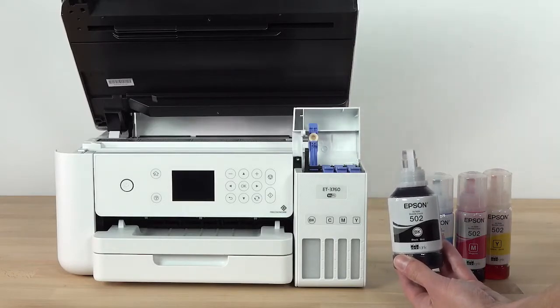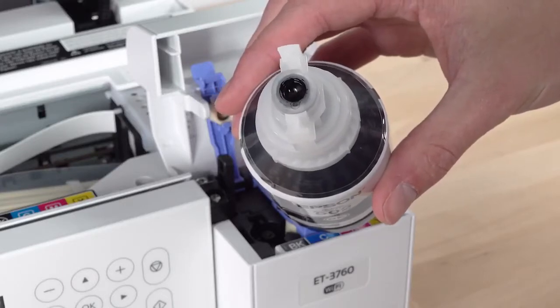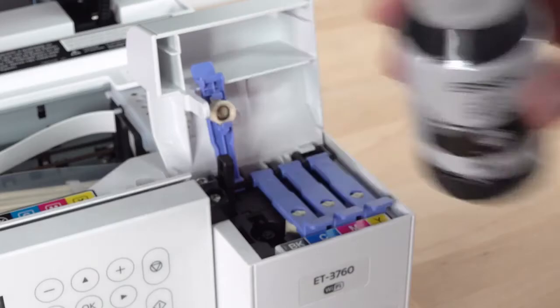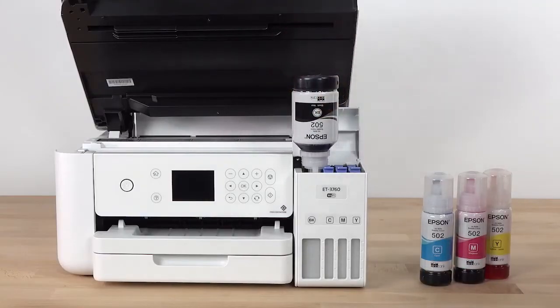The top of each ink bottle is designed to fit into the ink tank slot of the same color. Simply position the top of the bottle along the slot in front of the filling port and slowly stand the bottle up to insert it. Wait for the ink to fill the tank.